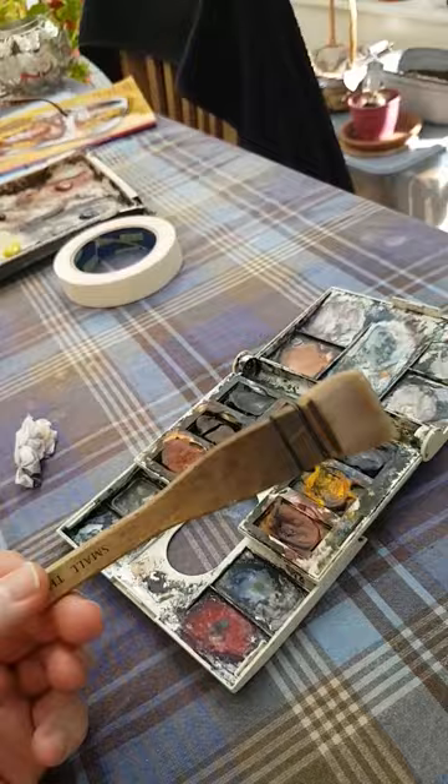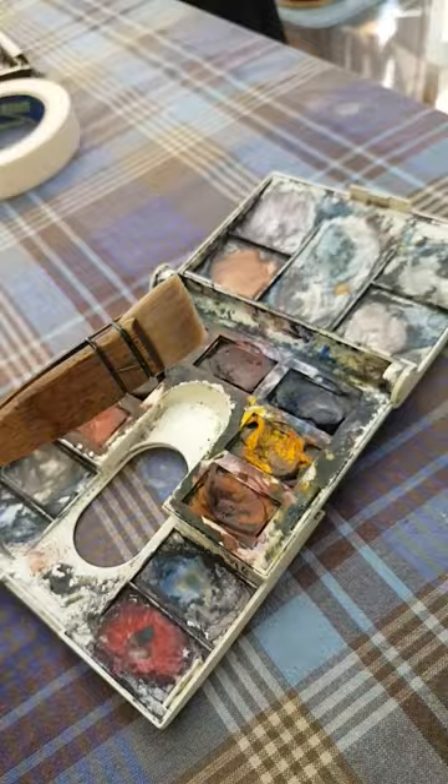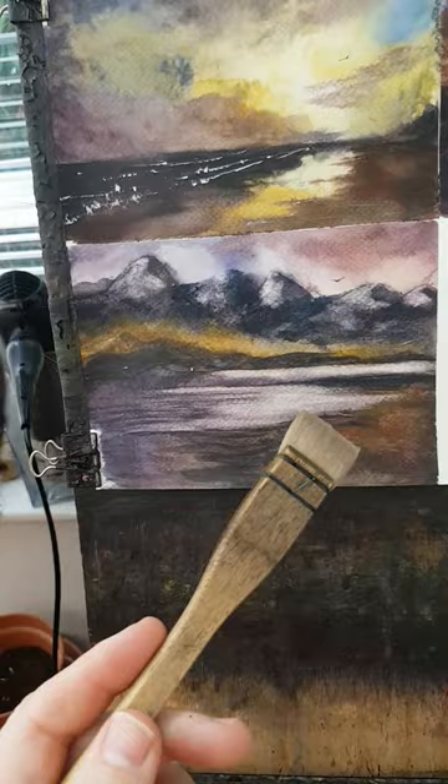I'm just trying to get used to this small Ron Ransom Hake — same as the large but obviously smaller in scale. It does take a bit of getting used to, but I'll get there, just need a bit of practice. I'll have to be a little bit more controlled rather than do the big massive sweeps, but it's good fun.